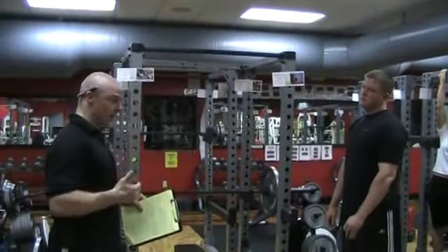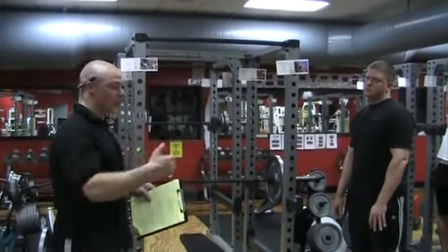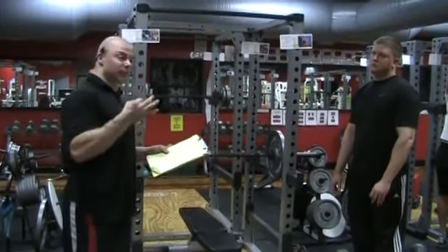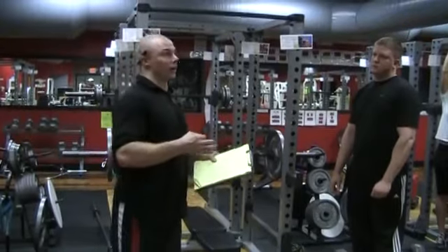It could be a 4-second controlled negative: 4, 3, 2, 1 up — hold for 1, 2, 3 — then 4, 3, 2, 1. They're slowing it down so they dial in and get tighter. 5s can actually be really hard, good, dialed, and tight.